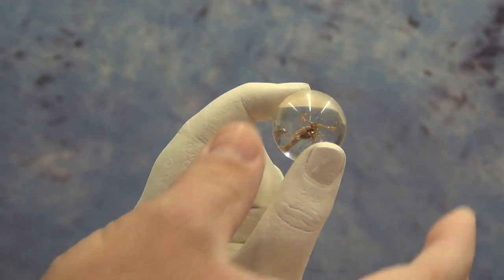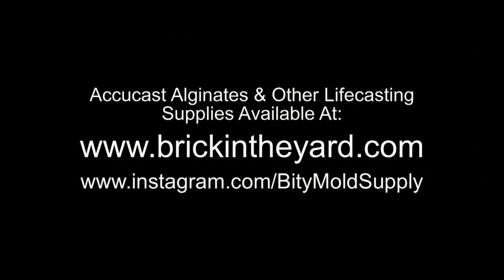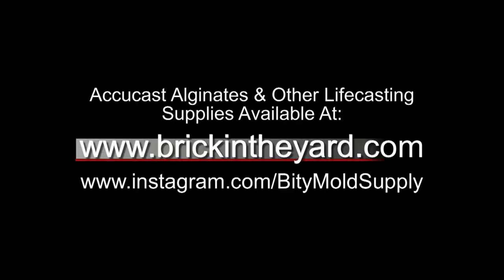And there you have the basic rules for making a life cast using accucast alginates. Be sure to check out our other videos — we have much more complete tutorials on face casting and hand casting. If you visit the resource page on our website, you'll find a whole video library full of life casting videos. I'll put a link to that in the video description, as well as links to all the products we use. You can find all of our stuff at brickintheyard.com. Check us out on Instagram at instagram.com/bittymoldsupply for project photos and tutorial progress pictures.